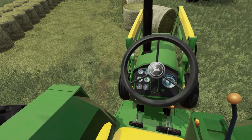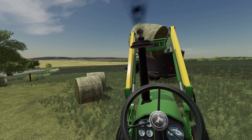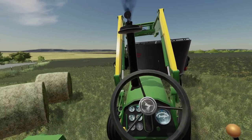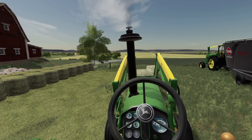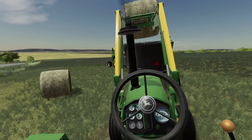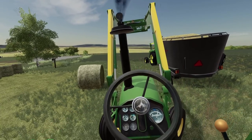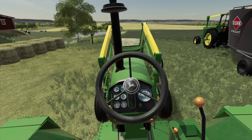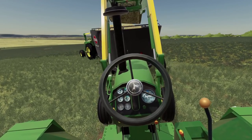Let's stab one of these bales here quickly. No real art needed here. There we go — put it in the old feed wagon. Let's get another one here. I really like this 4440 as a loader tractor. Works great — just the right weight setup here. Let's see if we can get another one in there or not. This might be a little bit too much for this little feed wagon, but let's see how much we can get in there.